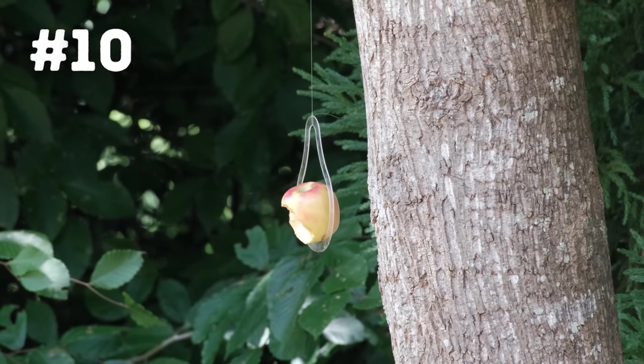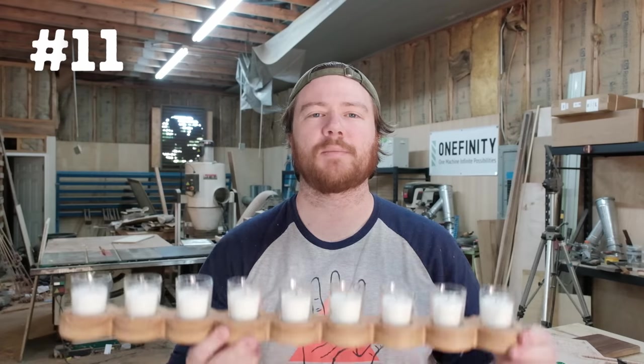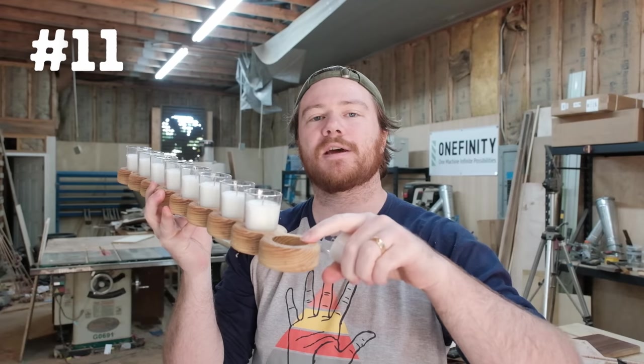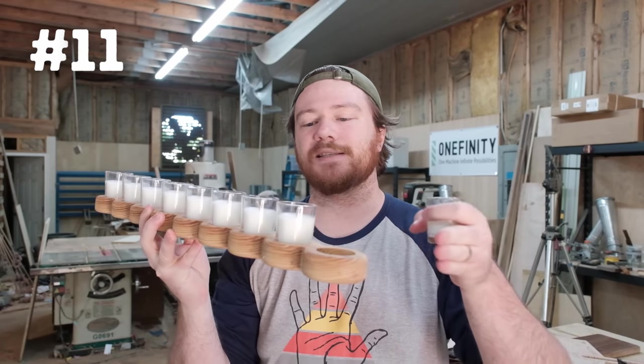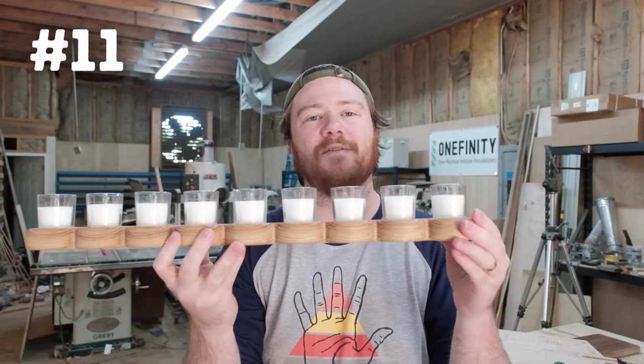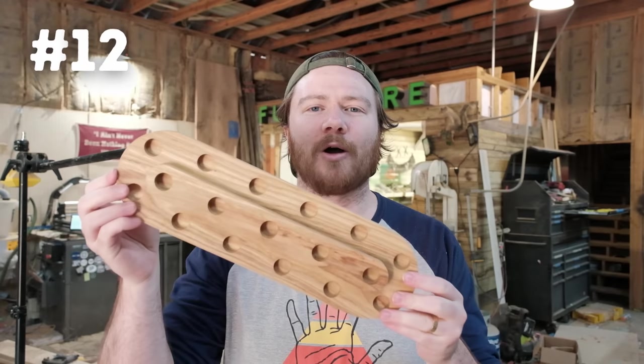Number eleven is votive candle holders, otherwise known as tea light logs. You can get a Forstner bit and cut all these out. I just used the CNC to make it a bit fancier with a shaped profile, but you can easily do this with an old 4x4 as your tea light log.